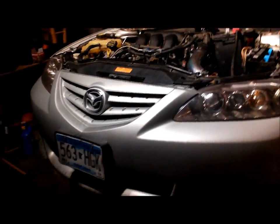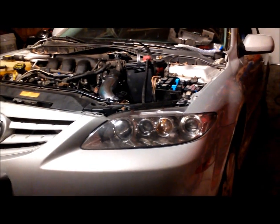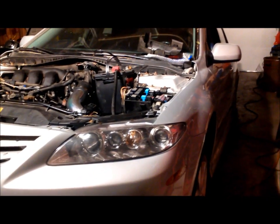So here's the Mazda — it's giving me a few more headaches than it already has. I hooked up the battery, the alarm went off, and so I turned the key in the driver's door locked twice and that shut the alarm off.